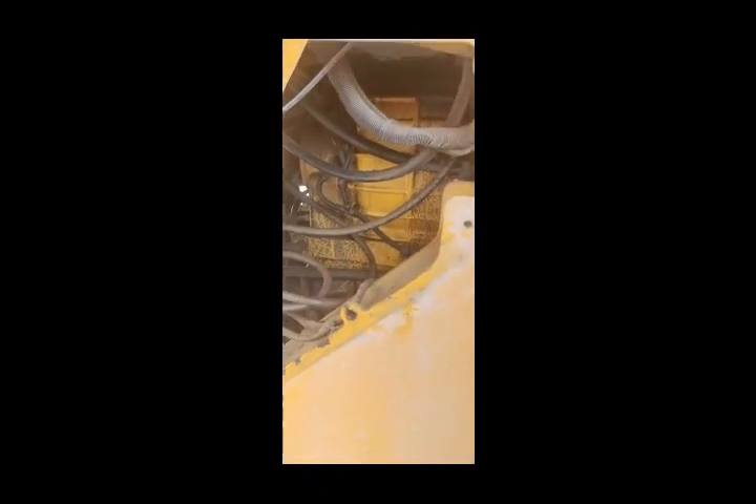This is the harness side connector — I have also taken that out. Now I will go to the other machine and remove the sensor from there and fix it in this machine. This other loader is also broken down, so I am going to remove the sensor from it.